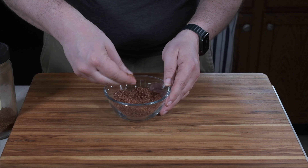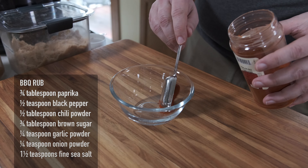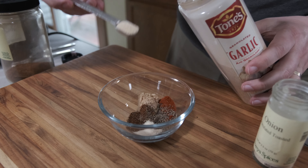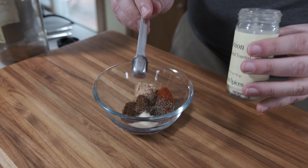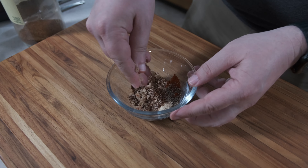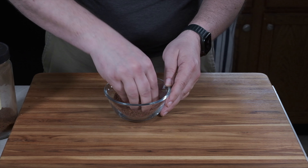First, we're going to make a homemade barbecue rub and barbecue sauce. If you have a favorite store-bought rub and sauce, you can use them instead. To make my homemade rub, I mix up paprika and black pepper, chili powder and brown sugar, garlic powder and onion powder, and some fine sea salt. I mix these together with the best tool for the job — my fingers. They help me find and break up any clumps of brown sugar while I'm mixing.